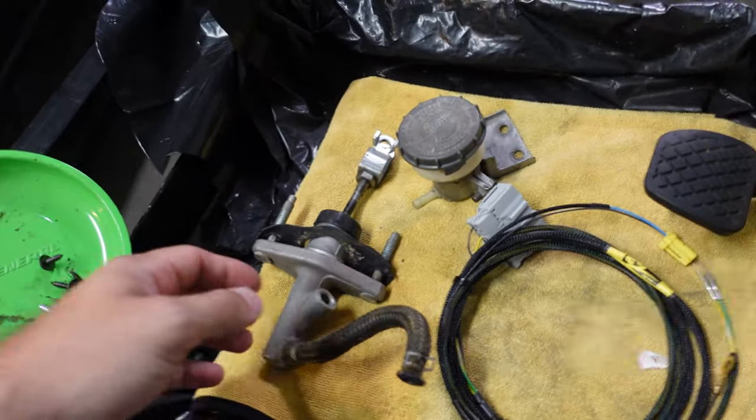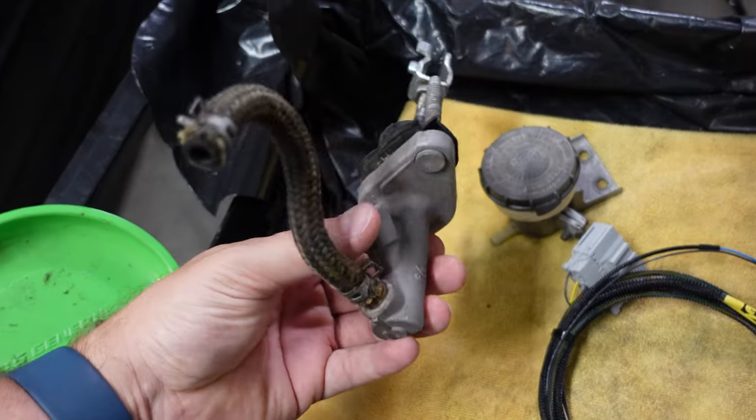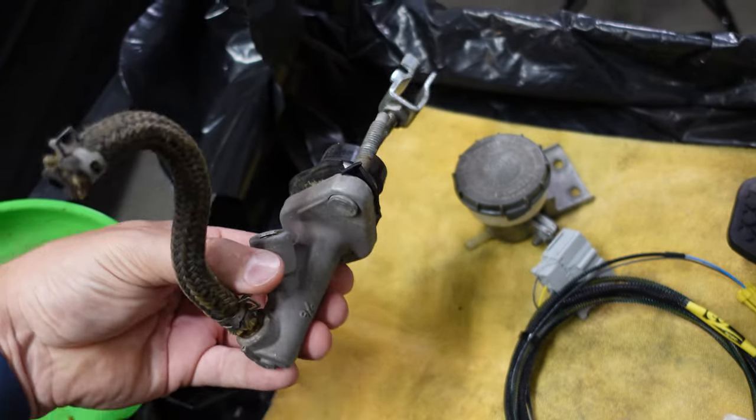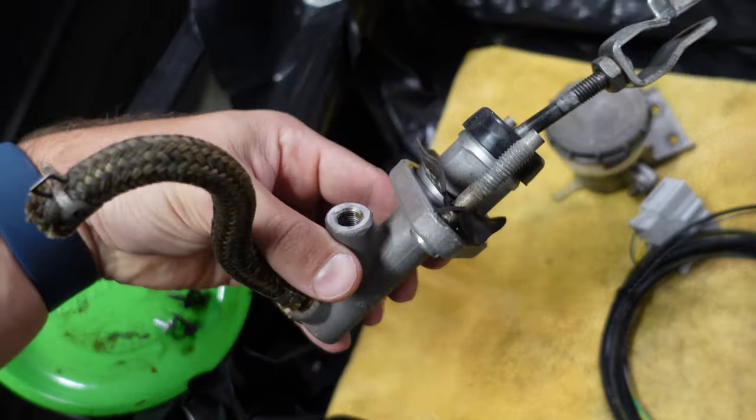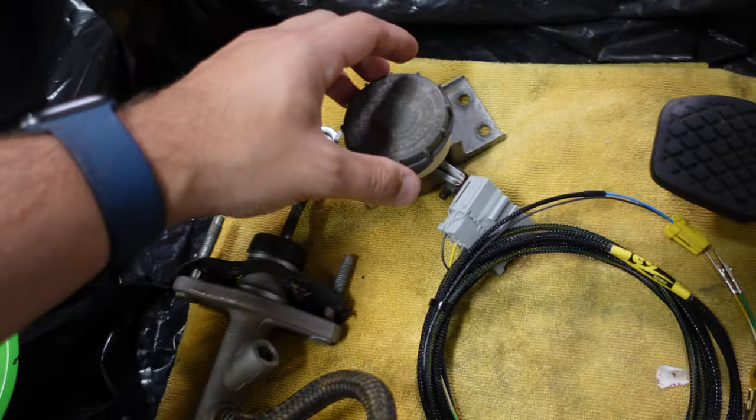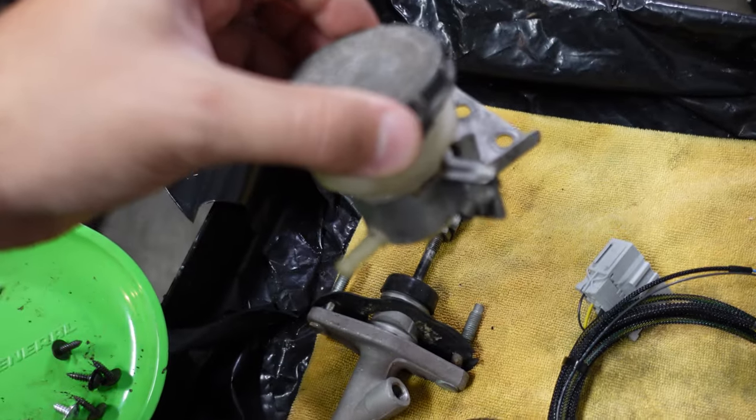One of the first and most obvious parts you need is the clutch master cylinder. I grabbed this off eBay — it's one that was pulled off a used car. We've got the clutch master cylinder right here, and then we have the little reservoir that holds the clutch fluid.